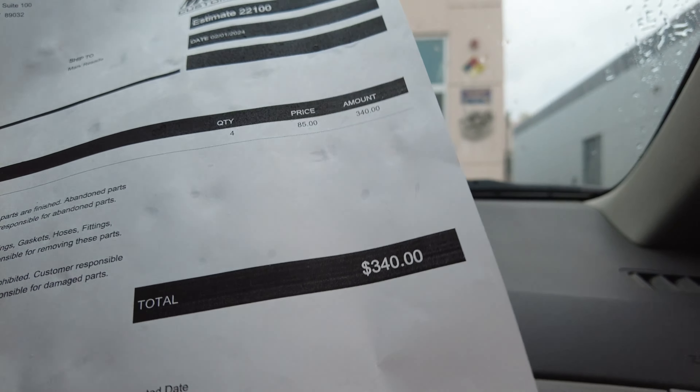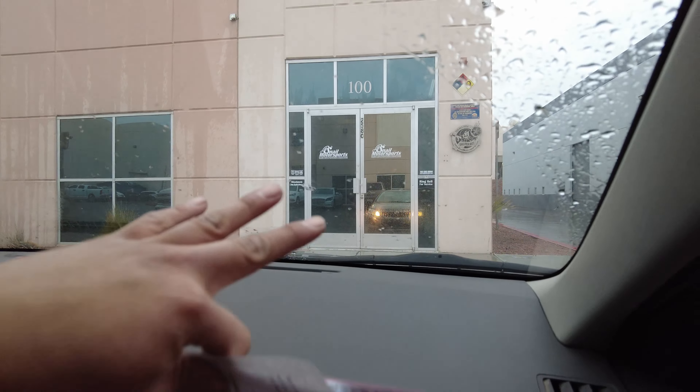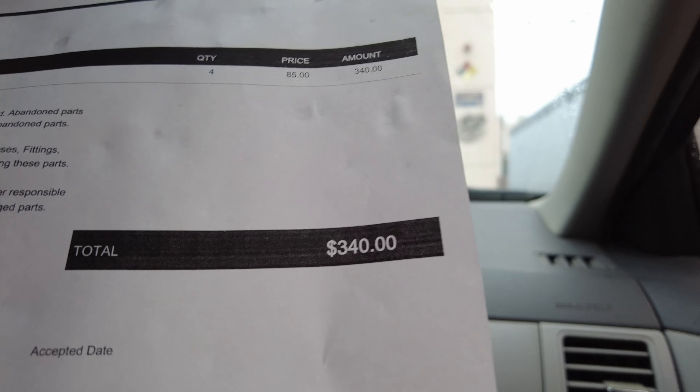I just dropped off all the wheels here at Snail Motorsports. They charged me $340 for all of them. So if you guys are interested, stop by Snail Motorsports to get your wheels powder coated. Not bad — I like it.